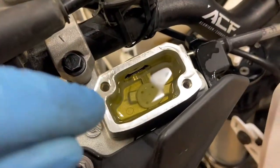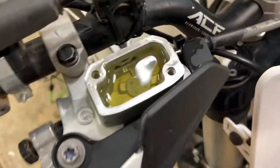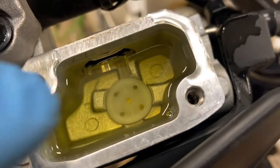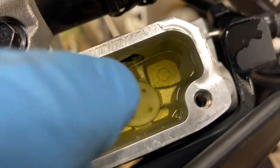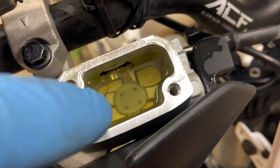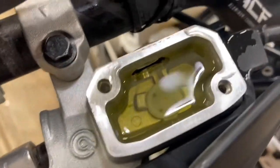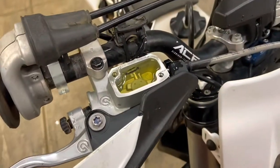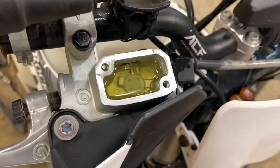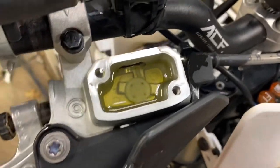All right guys, one last tip. These masters can be quite a bugger to bleed. You'll see your white diaphragm inside there — you'll almost see a clear bubble inside that plastic diaphragm, and that's the bubble that's really hard to get out. What I've found is usually if I turn the wheel this way, lean it, give it a few pumps, lean it this way, you can try to work that air bubble out of there.